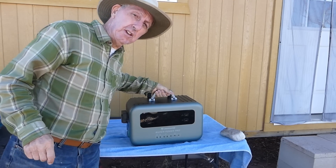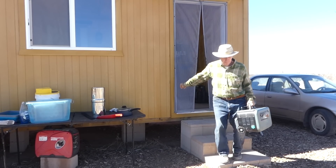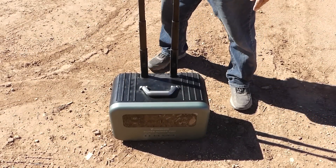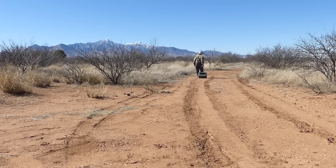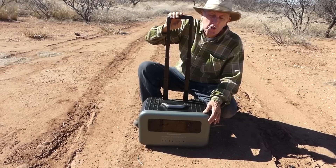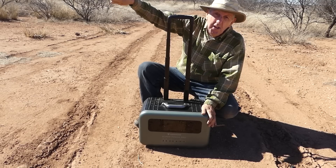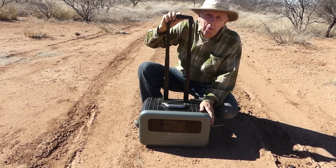I really appreciate the extra sturdy handle. Even though this isn't a super light unit, it's still very doable to carry — even for an old guy with a bad knee. The handle is made out of solid metal. With normal use, this should last really, really well.